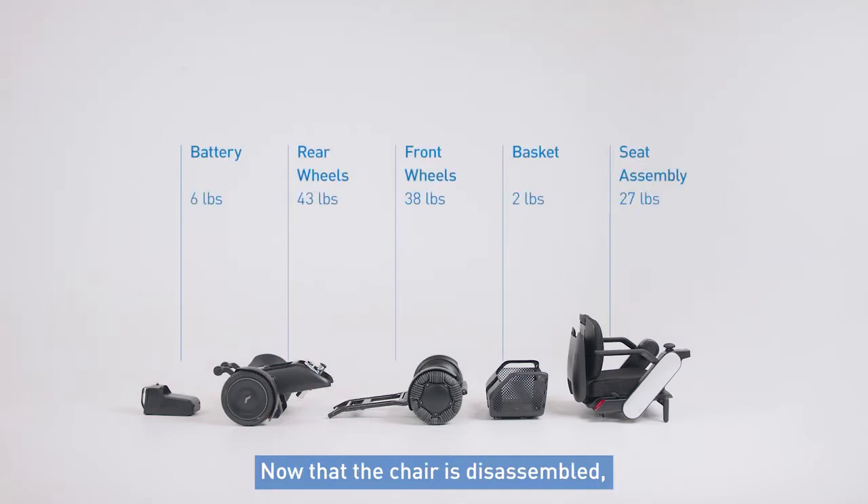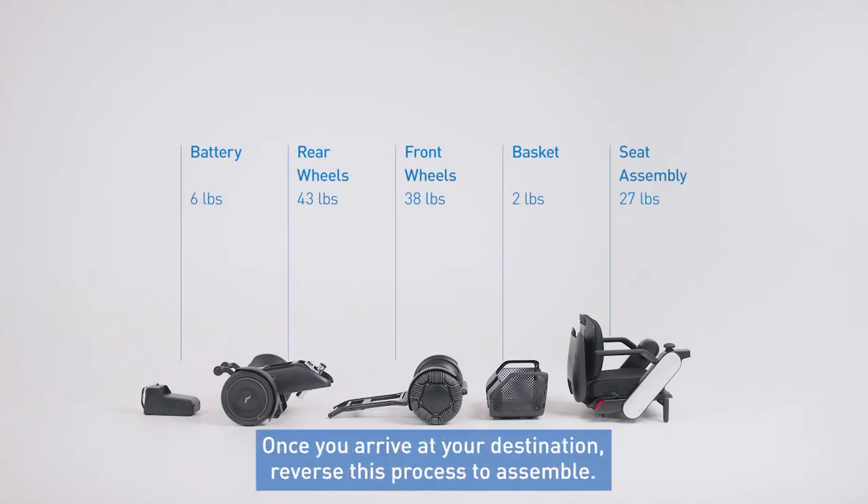Now that the chair is disassembled, you can take it with you anywhere you go. Once you arrive at your destination, reverse this process to assemble.